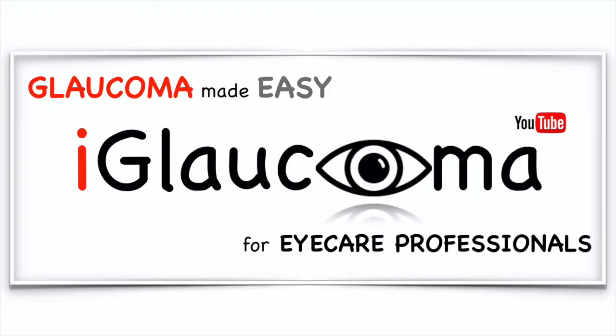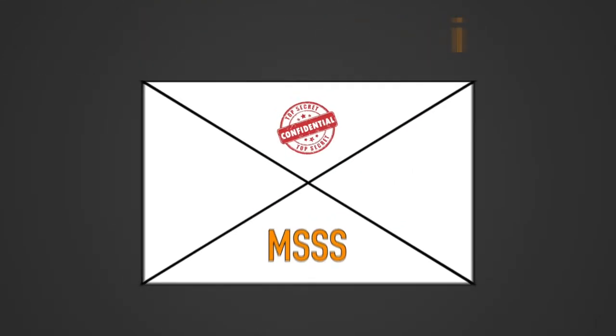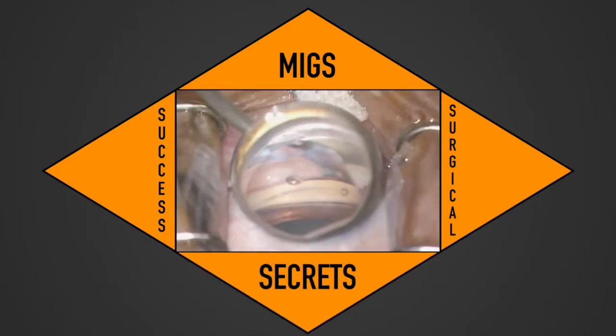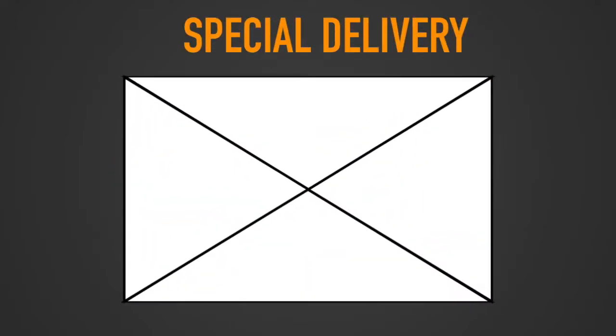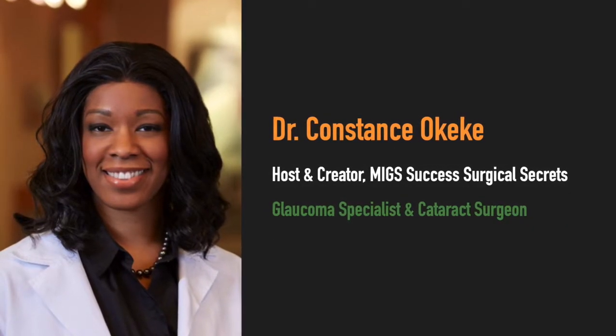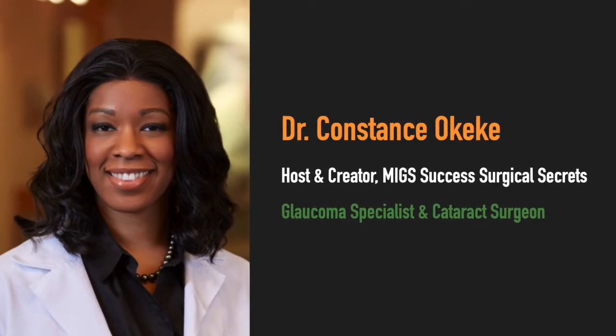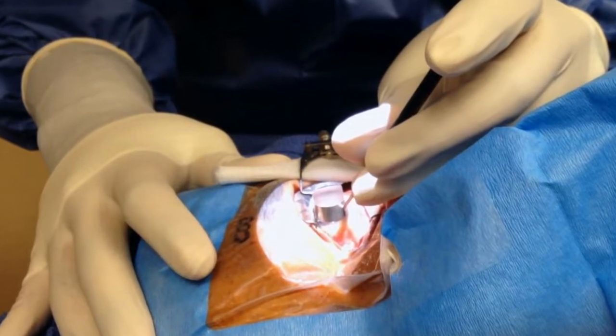iGlaucoma Presents, a video series sponsored by Allergan, Glaucos, Ivantis, NovaEye, and Sight Sciences. I'm your host, Dr. Constance Okeke, glaucoma specialist and cataract surgeon, and we're here to get to the point and share surgical learnings and pearls in MIGs.